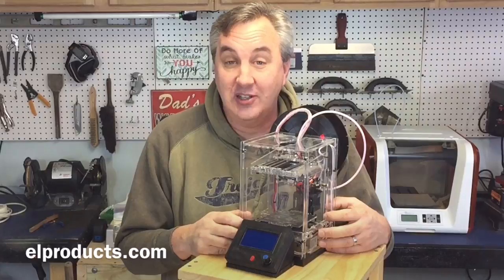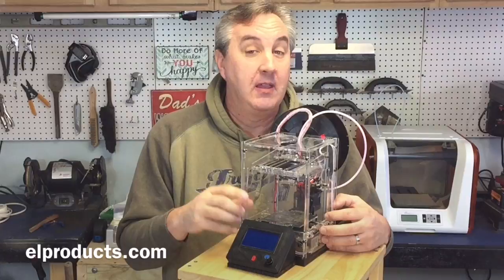That's it, that's all I've got for now. I hope you enjoyed this brief little video and I'll see you tomorrow on Filament Friday.